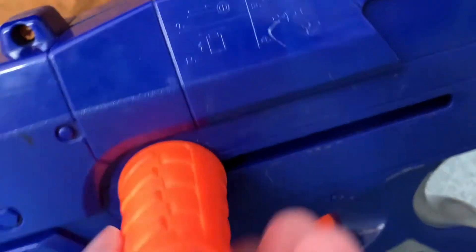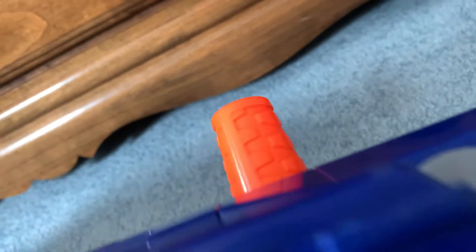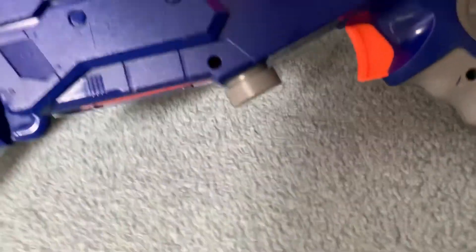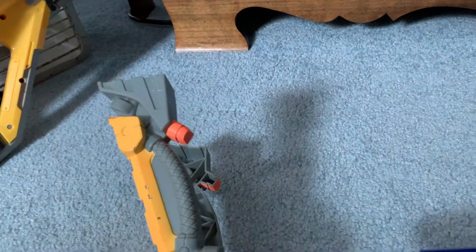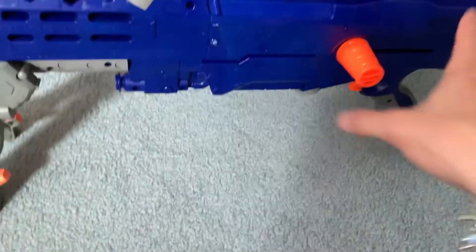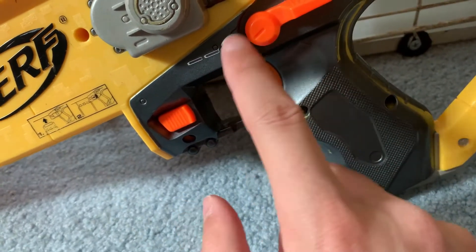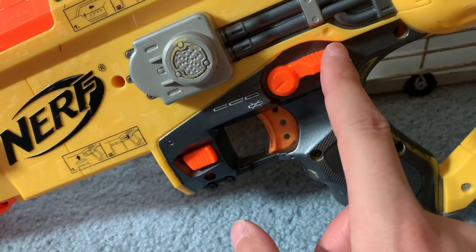I don't know if the attachments screw on or not — it's very loose. I tried screwing it on but nothing happened, so maybe they just clip on. The barrel extension does extend, so that works. The bipod... well so much for that. That looks like burst fire, and then there's something that just says 'dart.' I'm assuming the other setting is for the rev but I'm not sure.